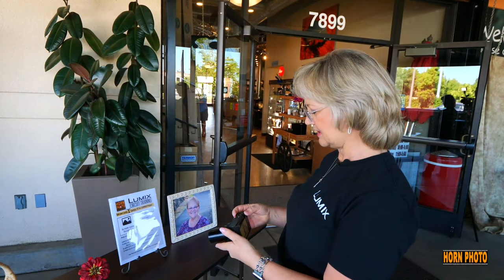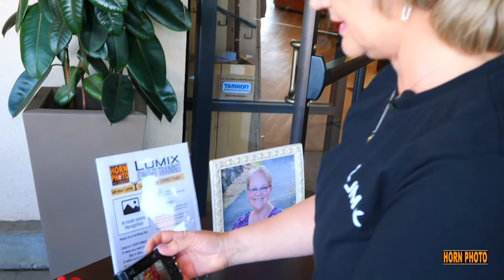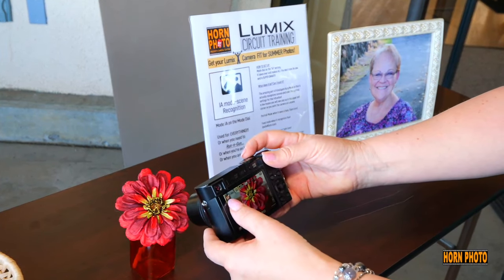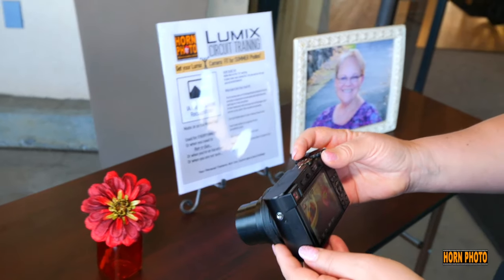Let me show you how cool it is. I'm just going to point my camera at a flower really close, and look at that — it turns into Macro Mode. See right there? It knows we're doing macro.